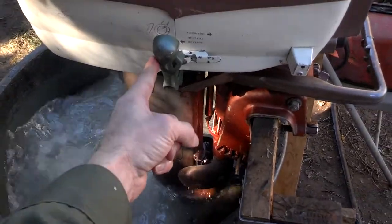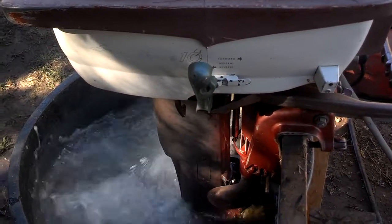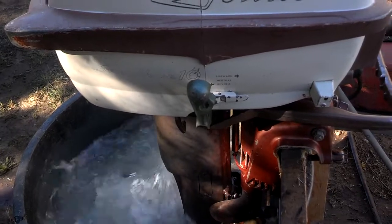I had to change the gear shifter — it was broken. This came off of an earlier model, a QD16, which is three years older, but it's the exact same form and fit, just a different paint color.